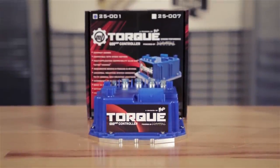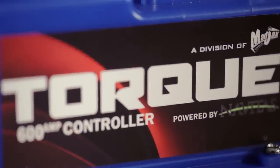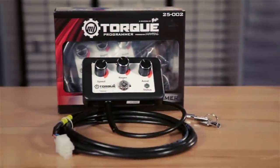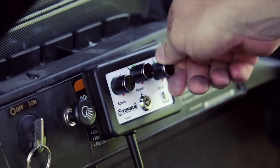It has an easy plug-and-play installation and works straight out of the box. It does not require complicated professional programming. This is because of our on-the-fly programmer, which has user-friendly controls to adjust your speed, regen, and acceleration.